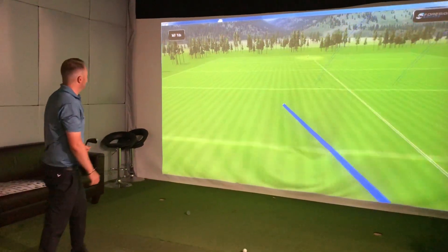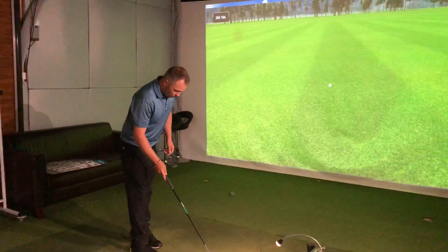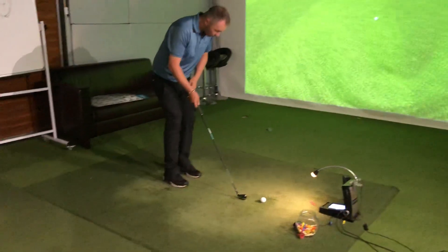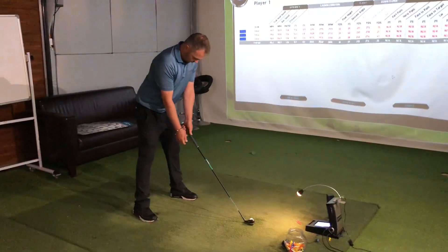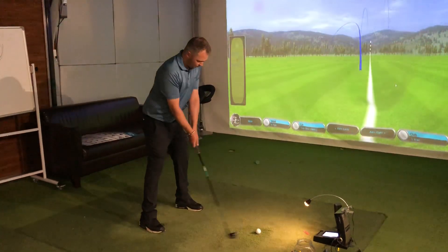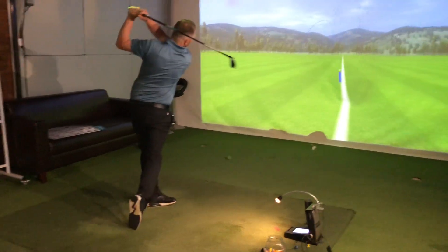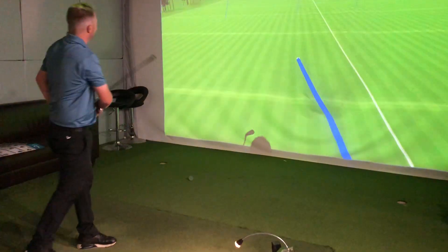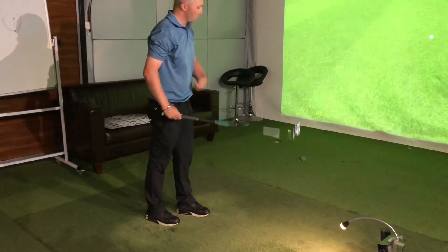Bit of a hooker. It'd be good for a bullet in the window pill, wouldn't it? Is this off the deck and off the tee? Yes. Or primarily a driving club, what would you say? Probably a driving club, I would suggest. The mid is a bit more... probably a bit whippy. It's a wee bit whippy.